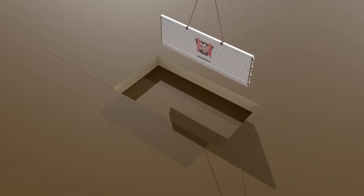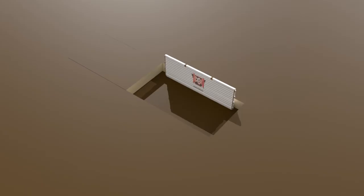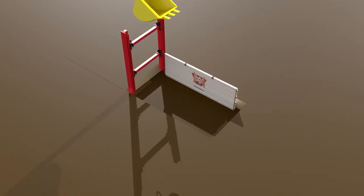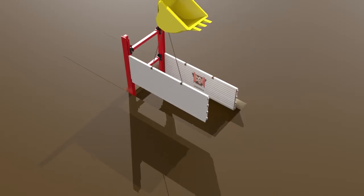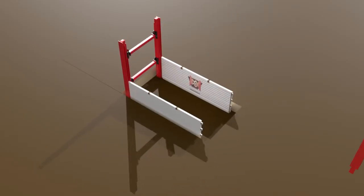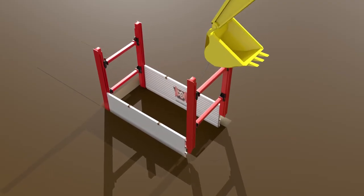Next, place the first slide rail base plate inside the pilot excavation with the knife edge facing in. Please make sure the panel is secure, and then lower the first rail pair into place, using the back channel of the rail to interlock with the base plate. Then, lower the second base plate into the rail on the opposite side, followed by another rail pair to complete.